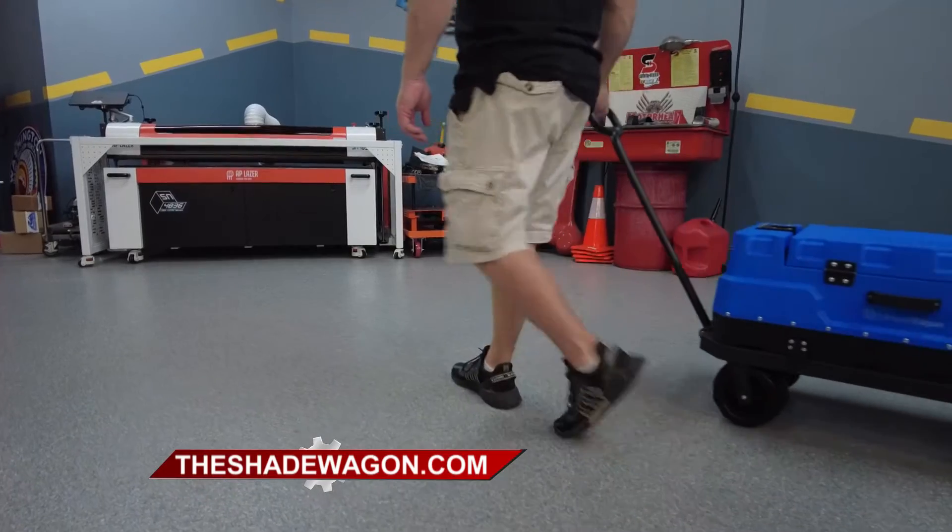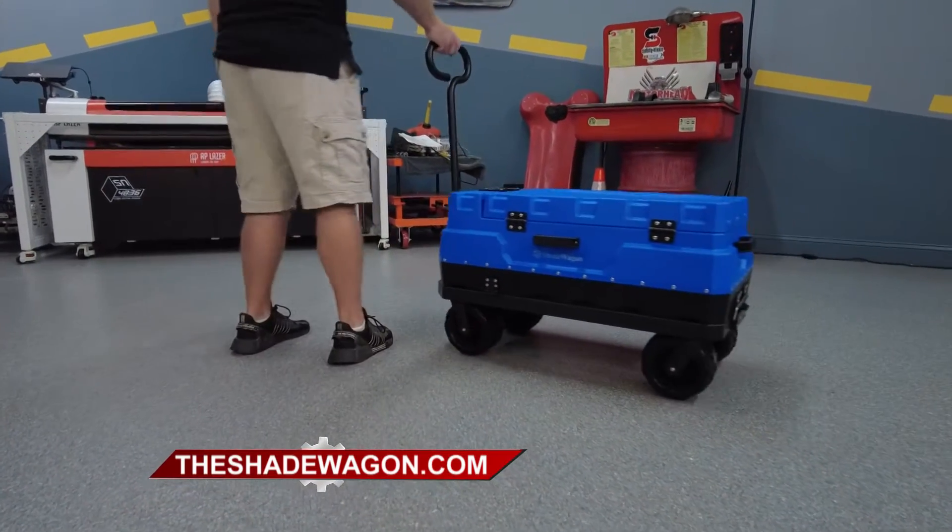You can throw shade wherever you go. Go undercover with the Shade Wagon.